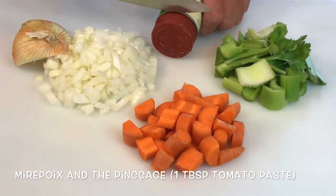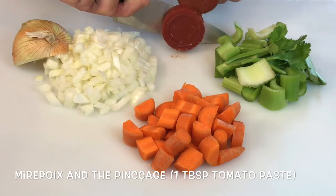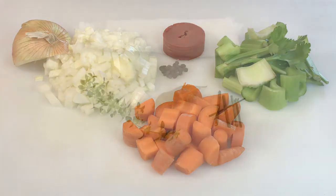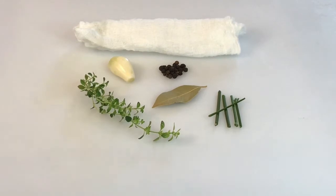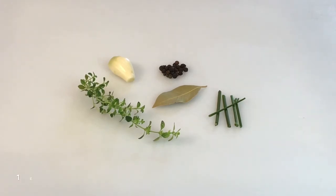Here's our mirepoix — bigger chunks than normal because we're making a stock. There's the tomato paste and onion skin, which I'll add in later. A great trick I learned: put the tomato paste in the freezer, use a can opener to open both ends, and when you need it, push it through and cut off just what you need. The sachet d'épice is very simple — just thyme, garlic, peppercorns, bay leaf, and some parsley stems. No cheesecloth needed since we're straining the stock anyway.